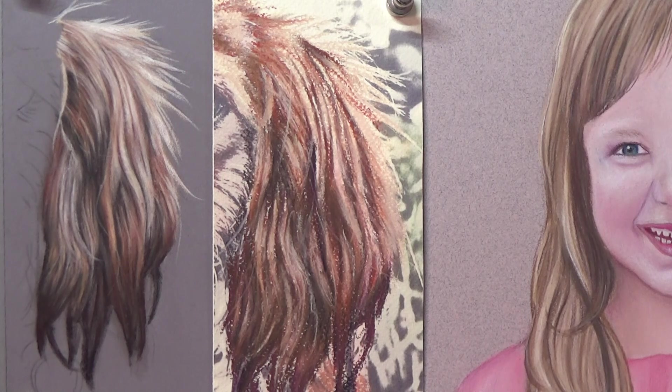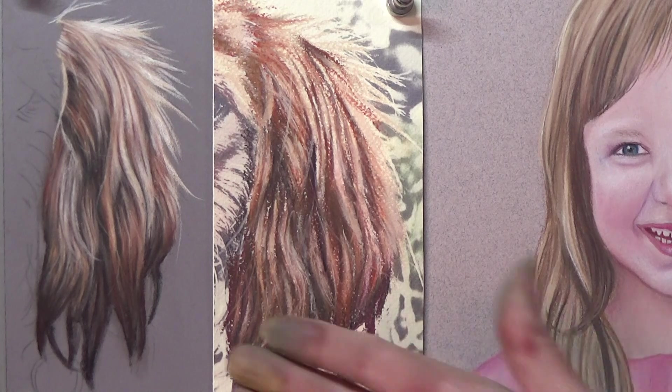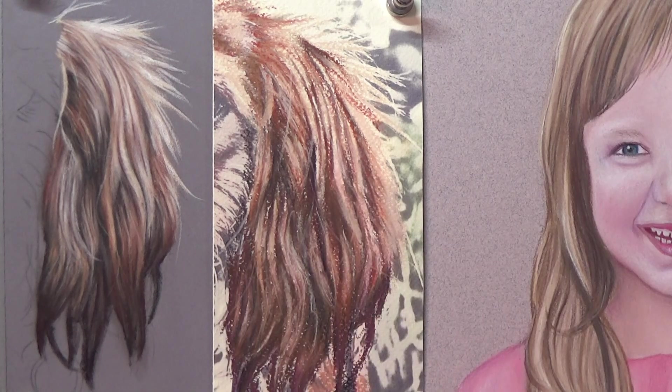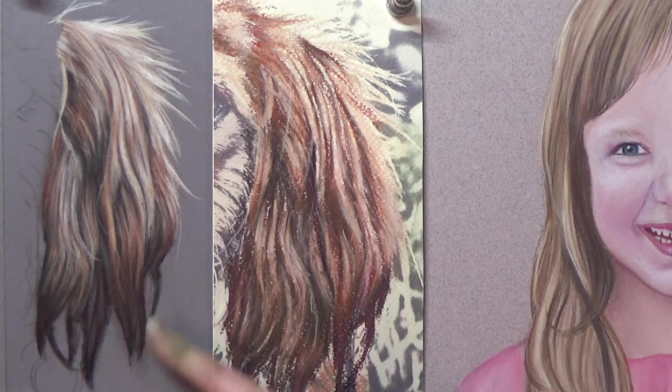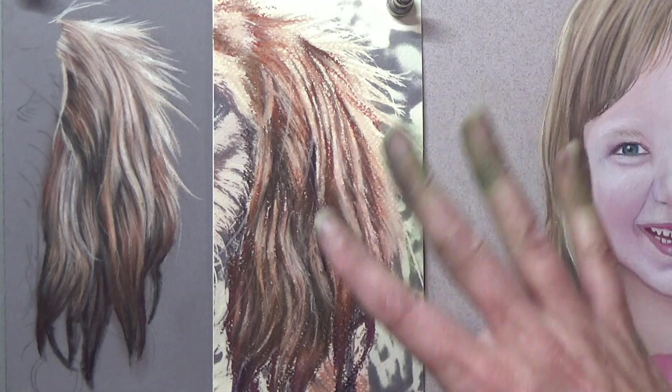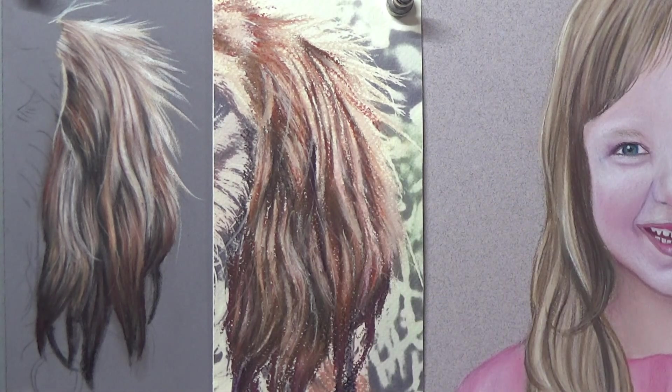But if you're after that more realistic look, you're going to want a paper that is smoother. You'd think a smoother paper wouldn't have as much tooth — but that's where you're wrong. Pastelmat feels a little bit like 2000 grit sandpaper — very fine sandpaper. Sorry about my green fingers; I've just finished my Kingfisher tutorial and didn't get round to washing my hands before starting this.